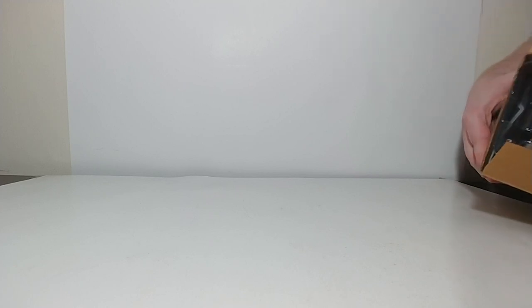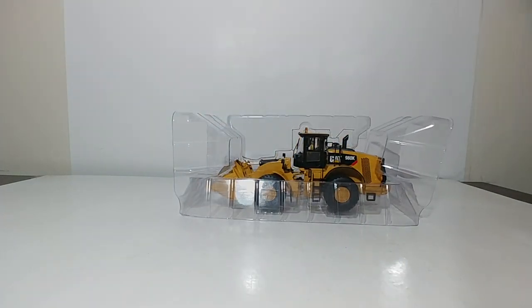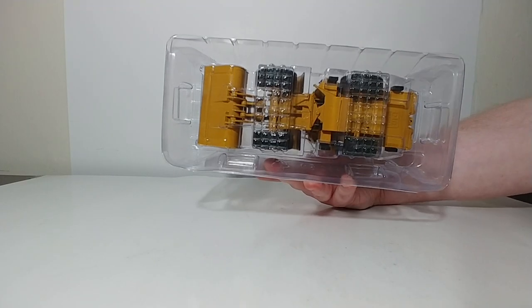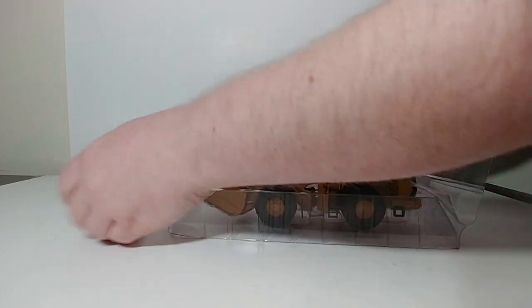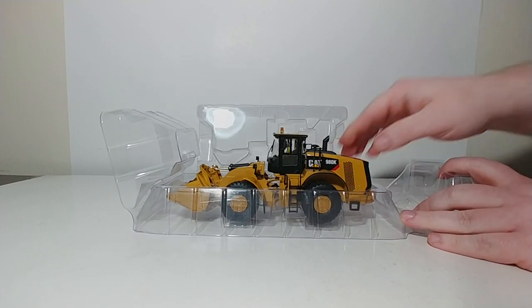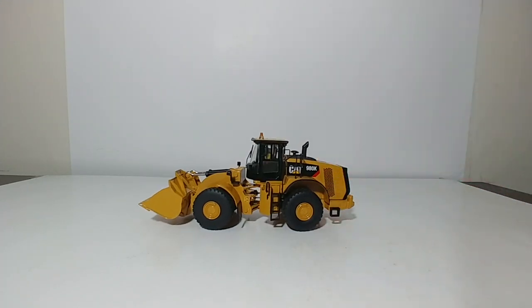This is a little bit of going down memory lane — this is the kind of packaging that a lot of us are familiar with that we grew up with when it comes to CAT models. The biggest difference, though, is thankfully there are no twist ties to fight with. It's just a simple matter of pulling it apart. Be very careful what you grab onto because you don't want to grab onto a mirror or anything — just lift the model straight out.